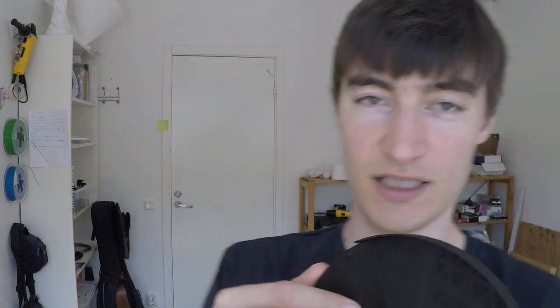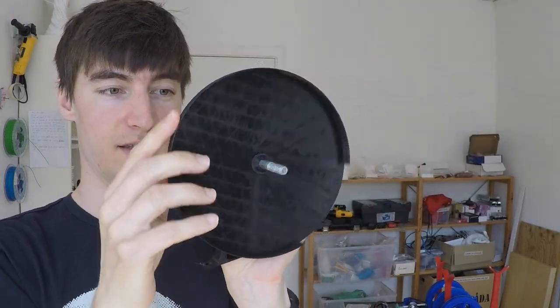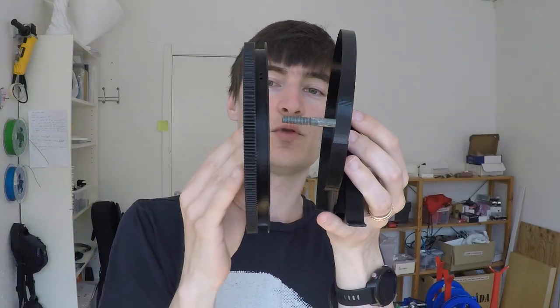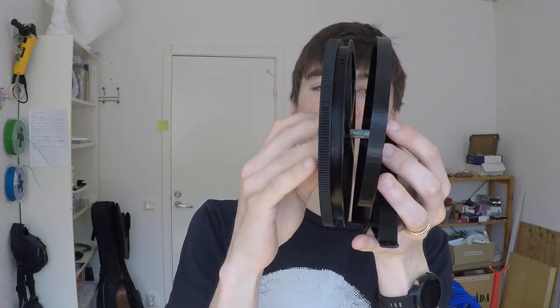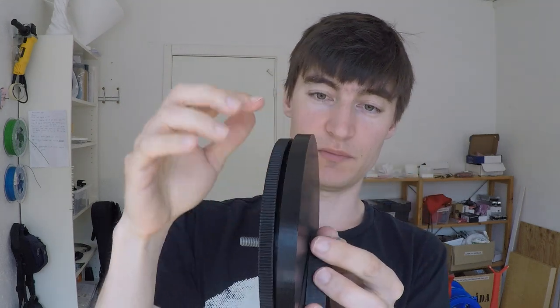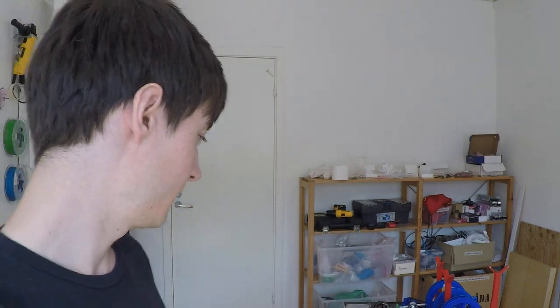The containment mechanism — that was the stretch goal — is this thing here. You place the spool in like this, and it's supposed to keep the line from ever jumping out and hanging around. It also prevents the line from ever reaching the motor, so we avoid all those dangerous situations.